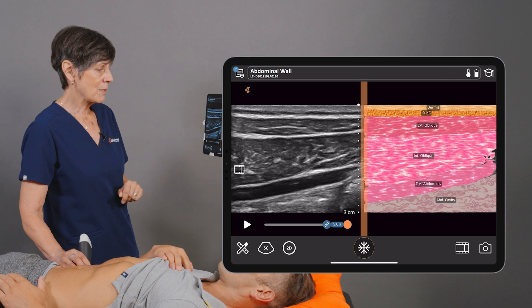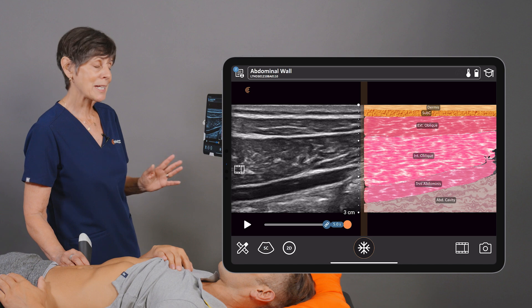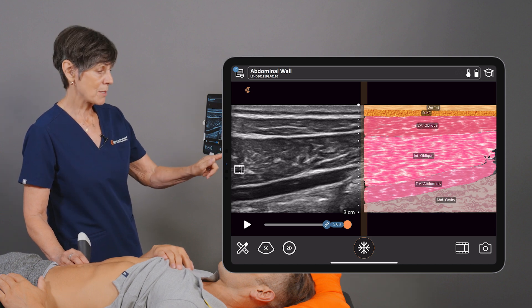When I freeze the image, we get even more information in the form of anatomical labels. This is really helpful, and I can store those images with the labels as well.